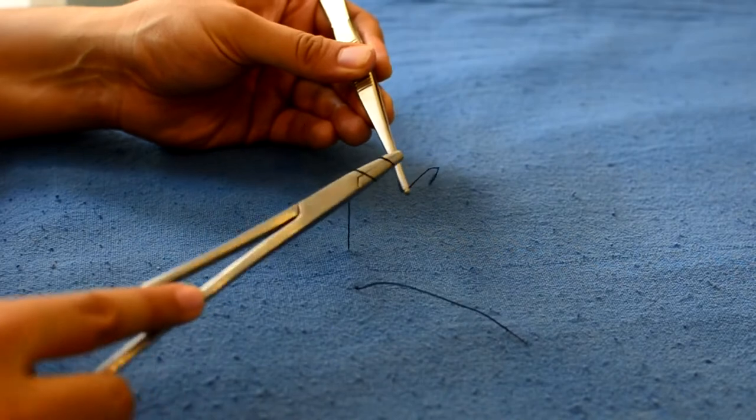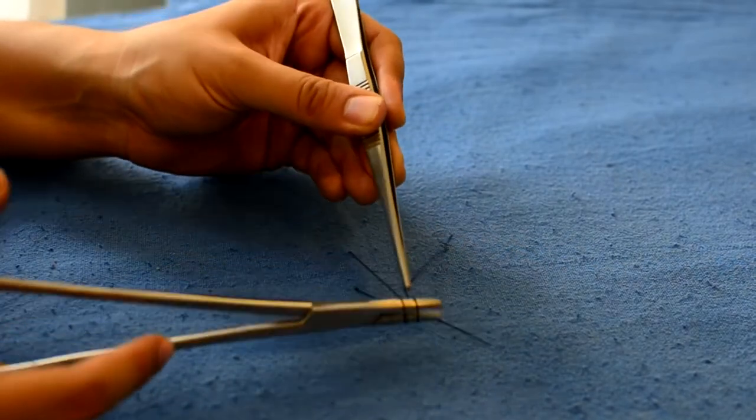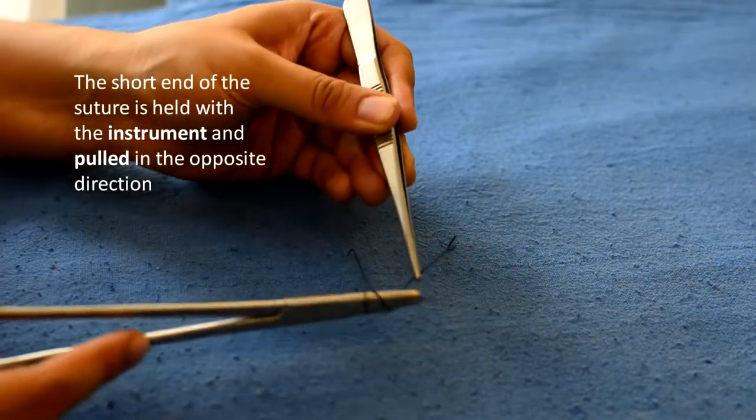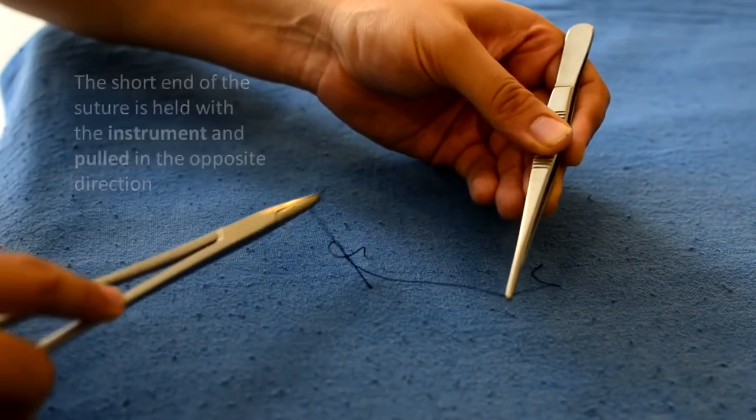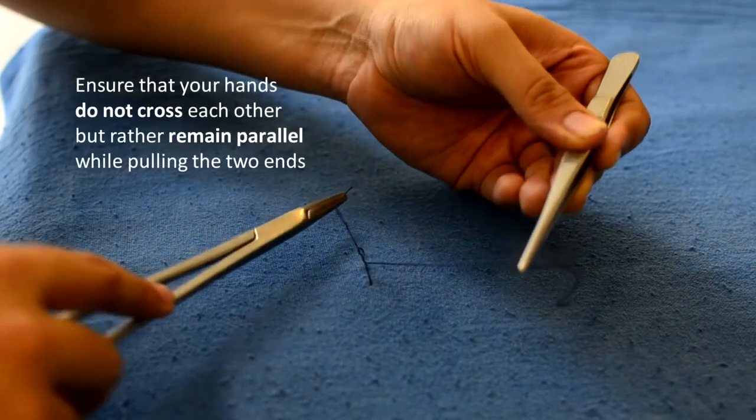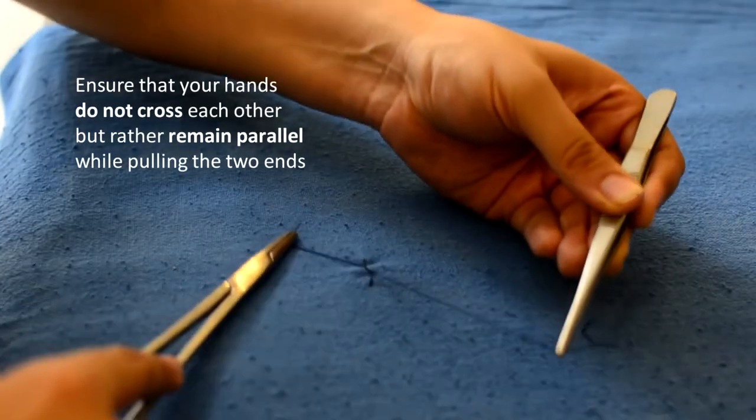The short end is held by the instrument and they are pulled in opposite directions. It must be remembered that the hands should not cross each other — they should rather move in parallel planes.